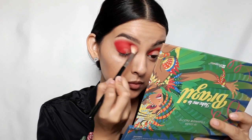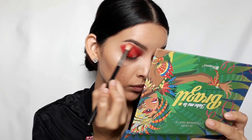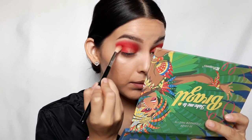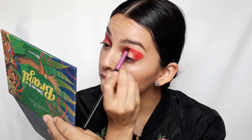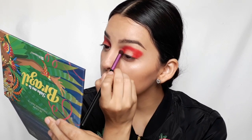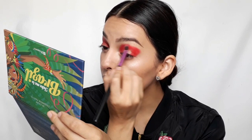Then I'll be taking a Sigma E35 and making sure that it is even more blended, and doing the exact same thing to the other eye. This video is basically going to consist of a lot of blending and taking your time.